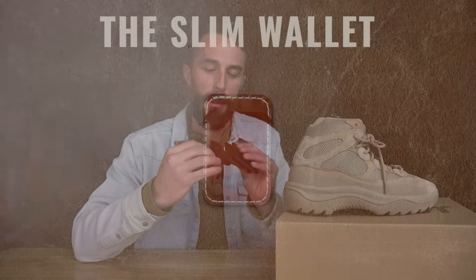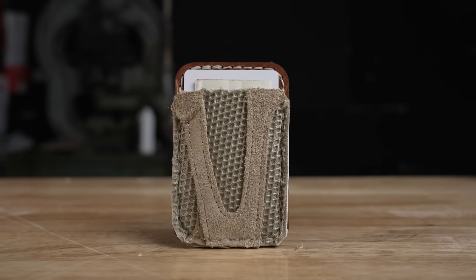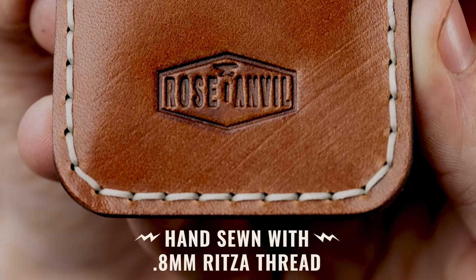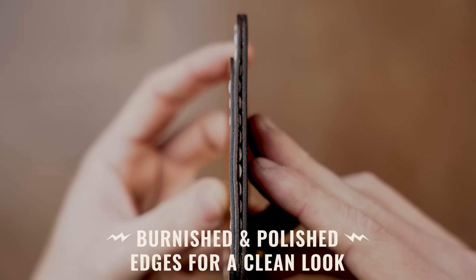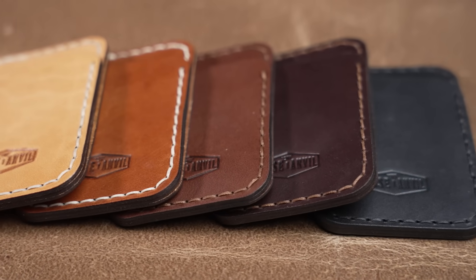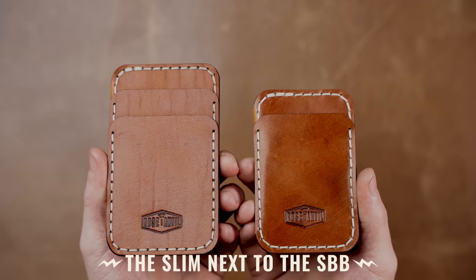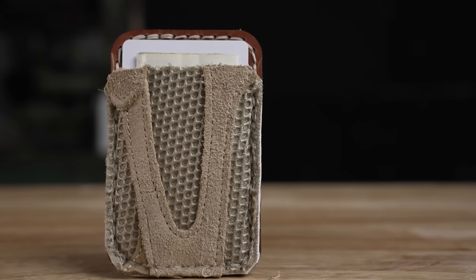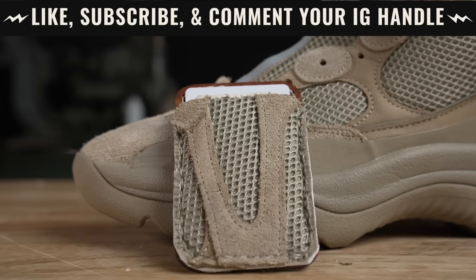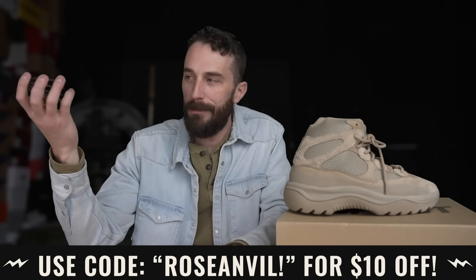This video is brought to you by Rose Anvil because we just released a new wallet called the Slim Wallet. We're also going to make a few wallets out of the scraps of this boot, so stick around at the end of the ad to find out how to win. It's basically a two-pocket wallet modeled after our SBB and Claude wallets — one front pocket for your most used card and a side bigger pocket with a rolled edge for cards you rarely use. You can technically put cash in it, but it's mostly a card wallet. To enter to win a Yeezy version of this wallet, use code ROSEANVILLE at checkout for a $10 discount.